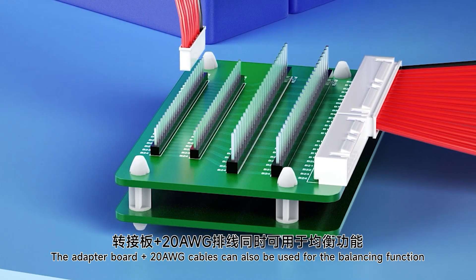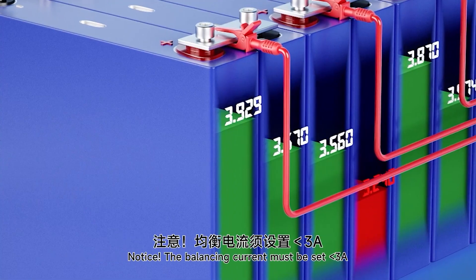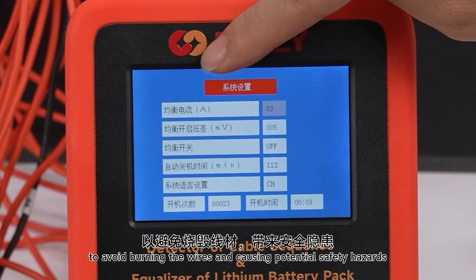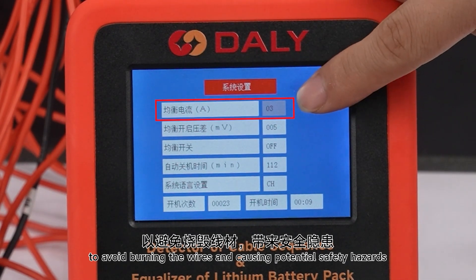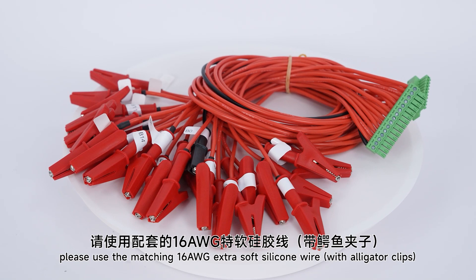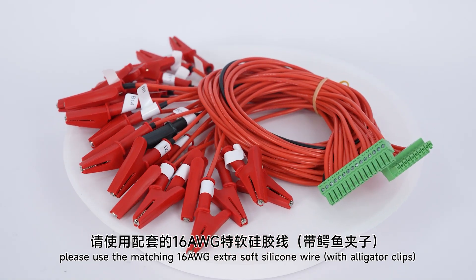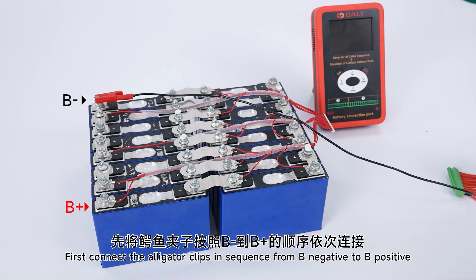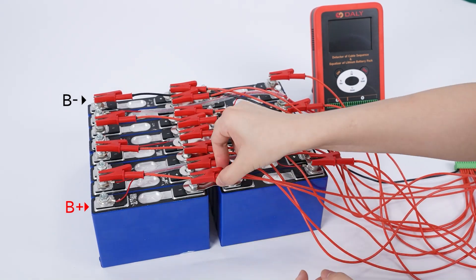Active Balance. The adapter board plus number 20 cables can also be used for the balancing function. Note: the balancing current must be set to less than 3A to avoid burning the wires and causing potential safety hazards. When you want to use high current balancing, please use the matching number 16 extra soft silicone wire. Connect alligator clips in sequence from B-negative to B-positive.